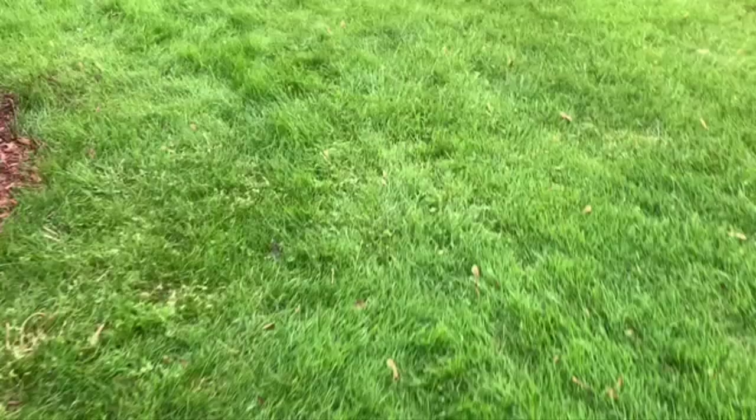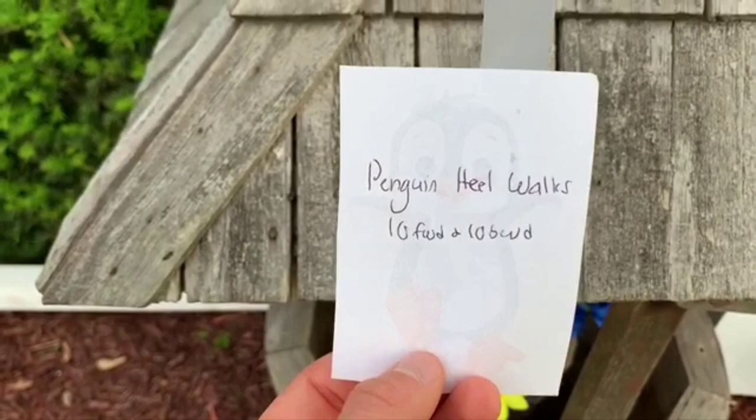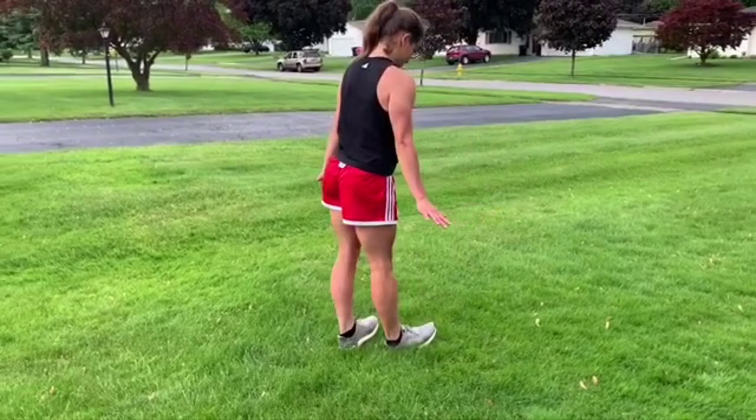All these animals are giving us such great exercises! We're gonna head over to the penguin exhibit. We found a penguin — let's see what he wants us to do. Penguin heel walks! You're gonna do ten forward and ten backwards for an extra challenge. Make sure those legs stay straight — she's got her arms in the penguin position. Looking good, little penguin!